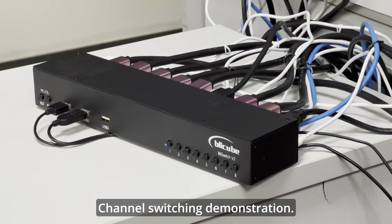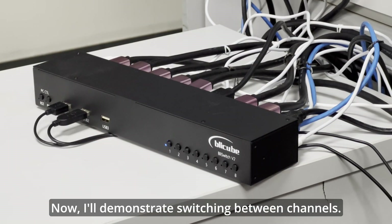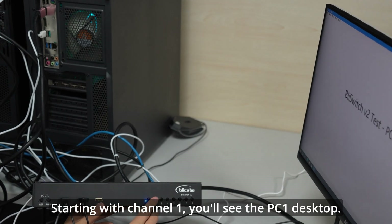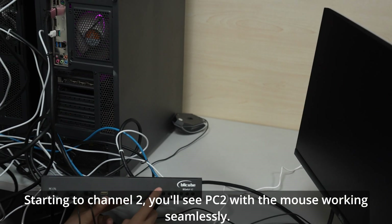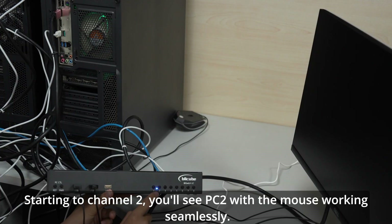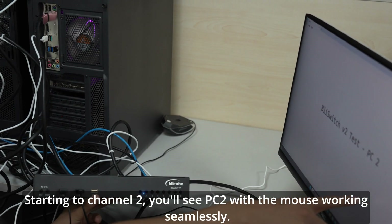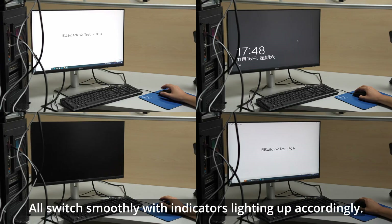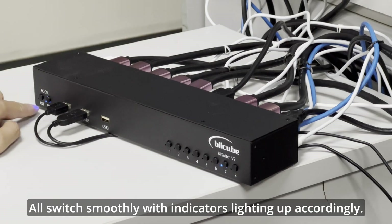Now I'll demonstrate switching between channels. Starting with channel 1, you'll see the PC1 desktop. Switching to channel 2, you'll see PC2 with the mouse working seamlessly. Channels 3 to 8 all switch smoothly, with indicators lighting up accordingly.